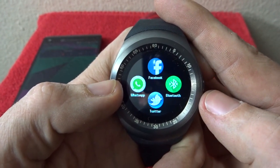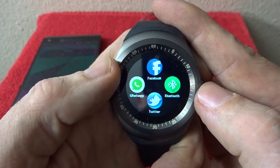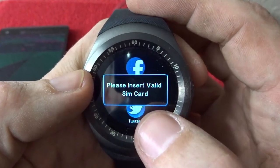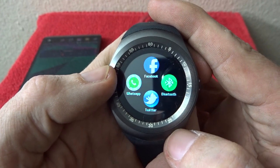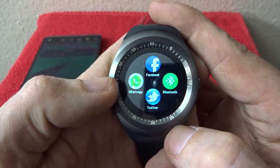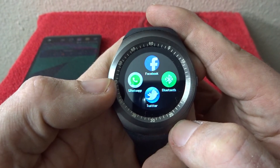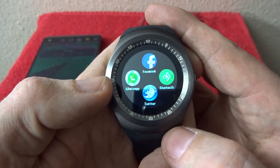One thing to note about this screen: if you try to open Facebook, WhatsApp, or Twitter, it's going to throw an error saying you need a provisioned or valid SIM card inserted. These three specifically require their own data connection. There is a spot in the back of the watch — which I'll show you — that has a place for a micro SIM as well as an SD card.